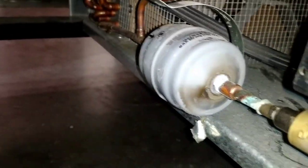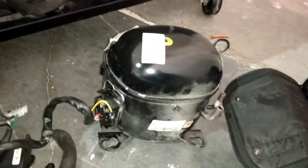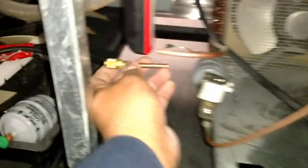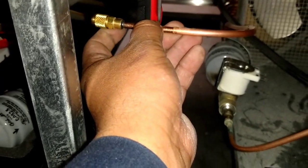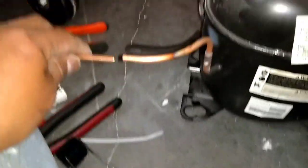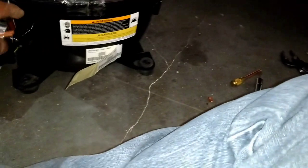Still need to do the dryer — haven't taken the dryer out yet. But it's going along pretty good. Old compressor is out, new compressor is going to go in. We're going to braise these fittings in here, and then another one is going to go right here on the compressor.